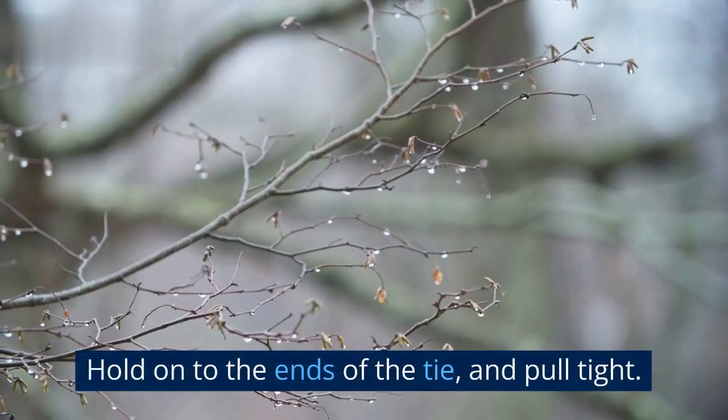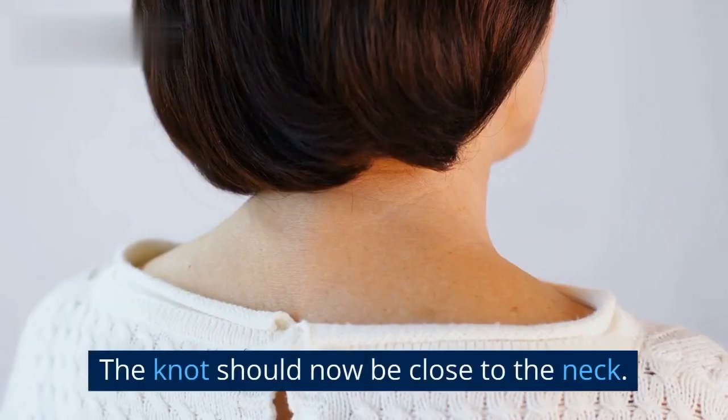4. Hold on to the ends of the tie, and pull tight. The knot should now be close to the neck.